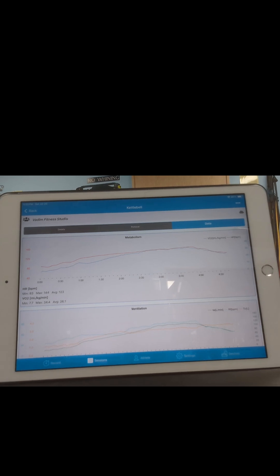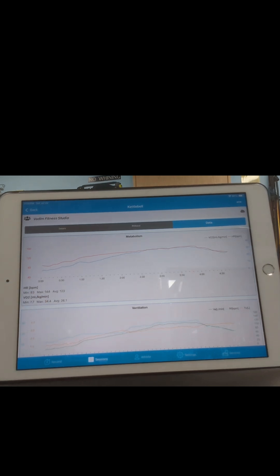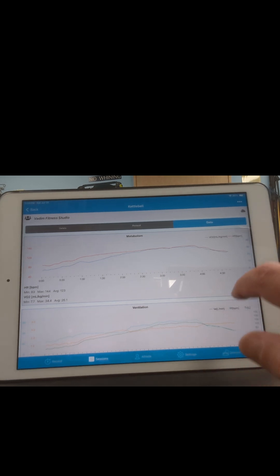Let's look at the result of my 100 kettlebell swings. It took me about 3 minutes to do 100 swings. It got my VR2 to 34.4 mL per kg per minute, which is about 80% of my VR2 max. So it was a good cardiovascular workout, but didn't take me close to my ventilatory threshold or my anaerobic threshold. So I wouldn't call it high intensity — it's like average good intensity.